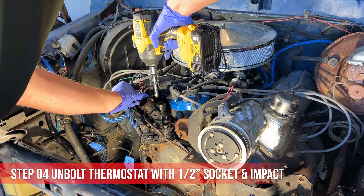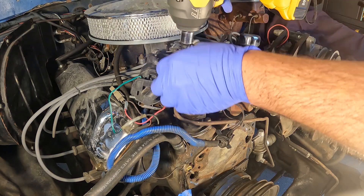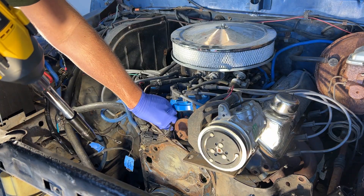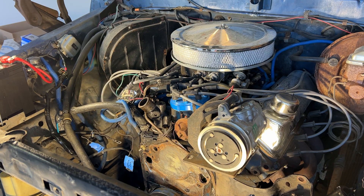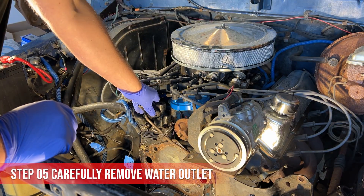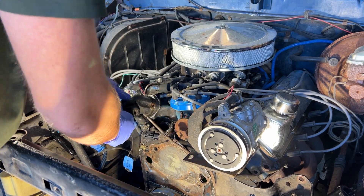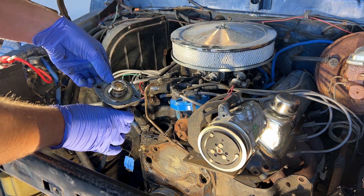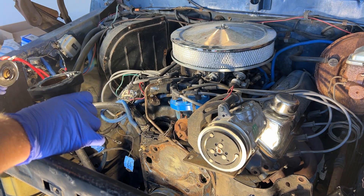It's a half inch. Let's get that washer so it doesn't fall down. The thermostat came out with it clean. I just changed this out recently, so it seems like the RTV really held on. I'm going to clean that up.